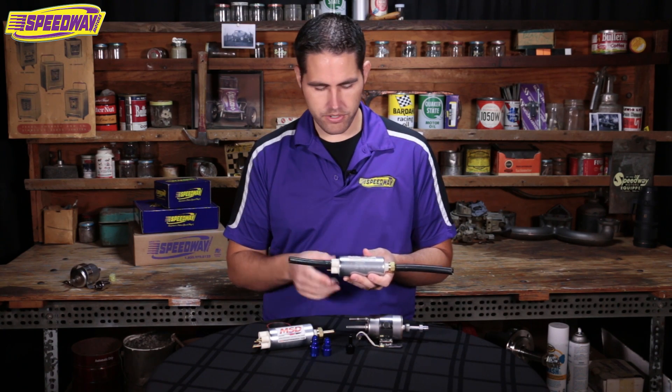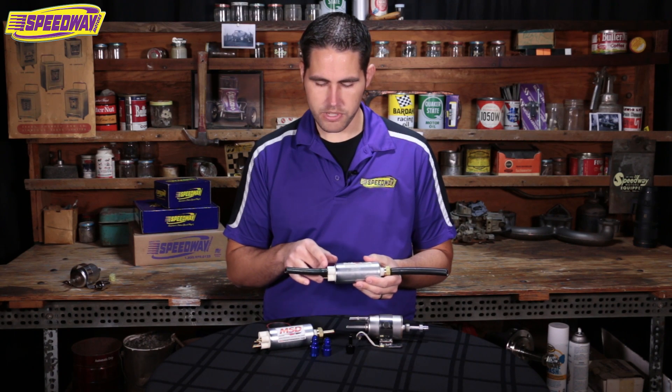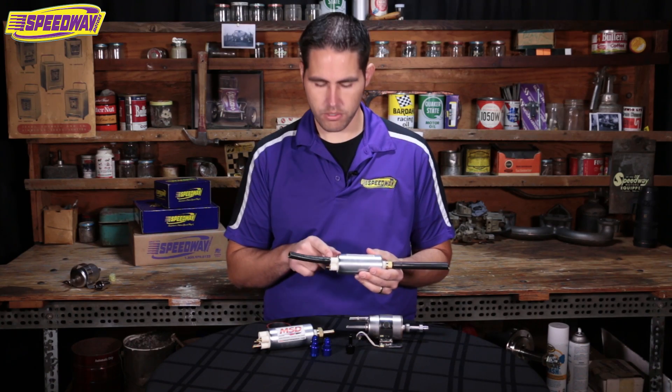On this side we have 5/16ths on the pressure side; over here we have 3/8ths. You want to hold those down with some EFI fuel clamps — that's important because a regular spin style clamp will eat into the rubber.